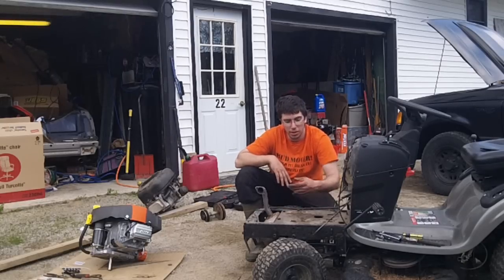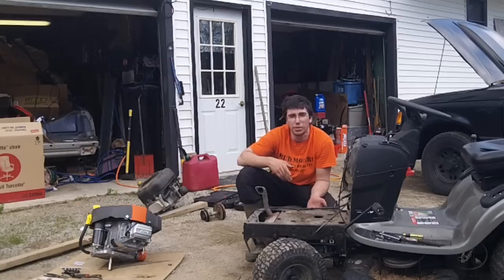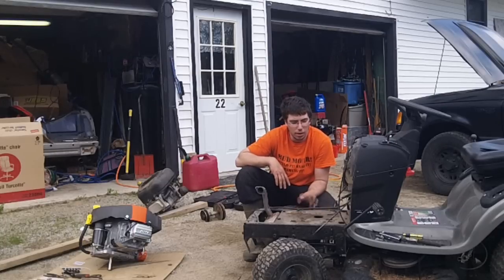From here I'm going to clean this up a little bit — there's no sense not to since it's right here — and then we're going to throw the new engine on and see how well she fits.